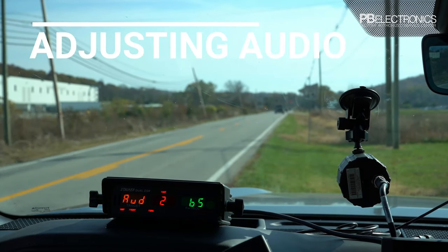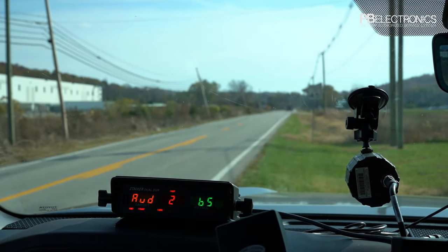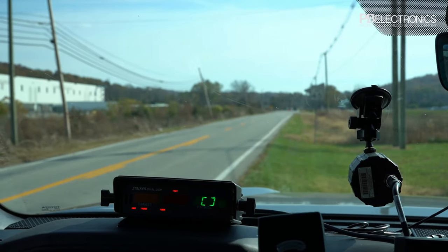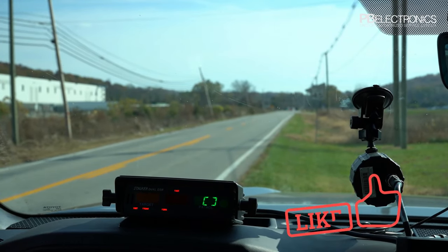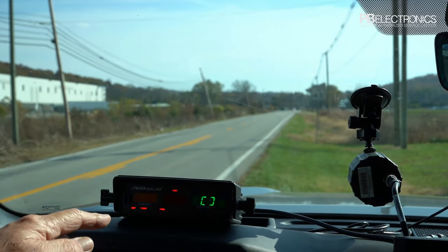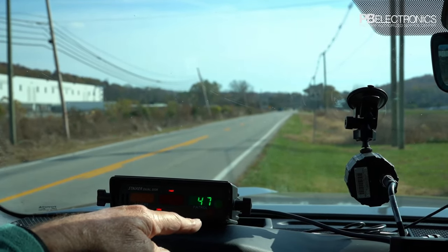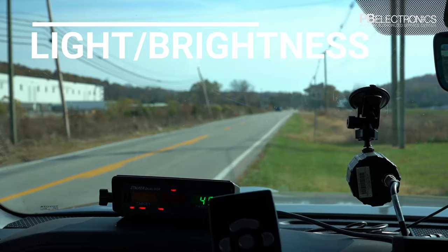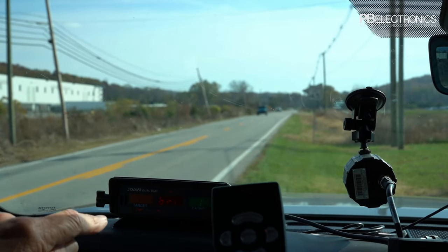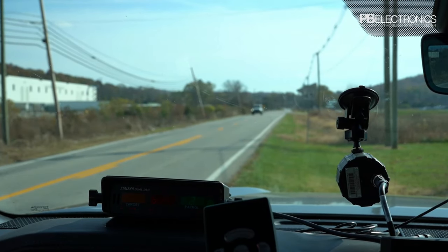Audio can be adjusted — leave it around two. There's a patrol speed blank that blanks your patrol speed so if you bring someone back to show them how fast they were going, they see their speed but not yours. The window light button turns the light on the remote on, and pushing it repeatedly adjusts the display brightness on the Stalker DSR — we'll leave it on six since we're in bright sunlight.